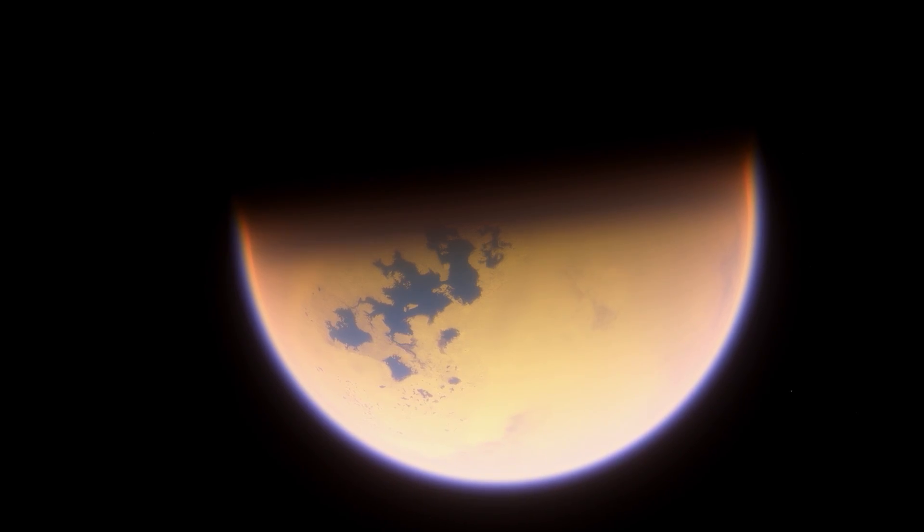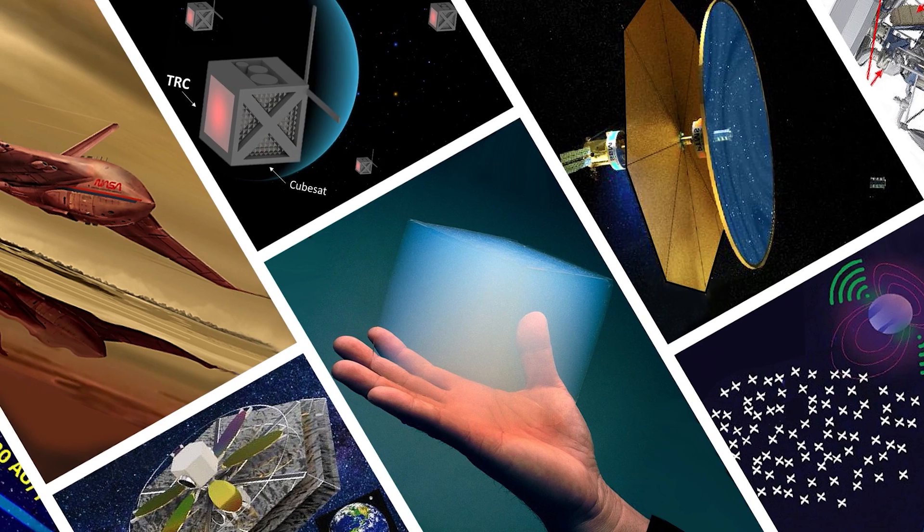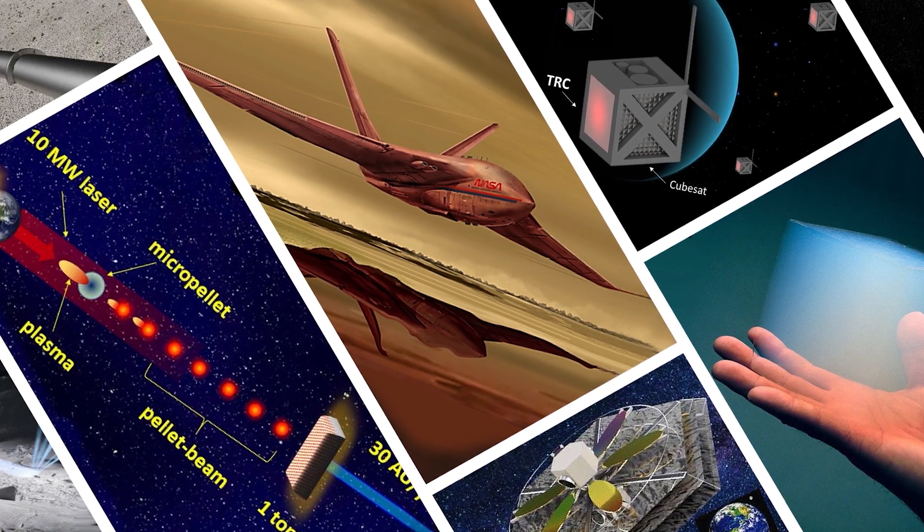Still, even if it turns out that Titan is as dead as Bruce Willis at the end of The Sixth Sense, that doesn't mean a mission there can't learn anything. NASA is interested in Titan precisely because its thick methane-heavy atmosphere is thought to be very similar to Earth some 3.8 billion years ago. Studying it may in turn give us clues about how life evolved here on our world. So that's the why part — now comes the how, and as always the answer lies in some pretty inspired engineering.